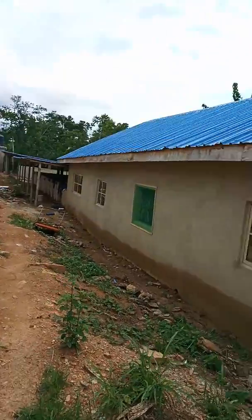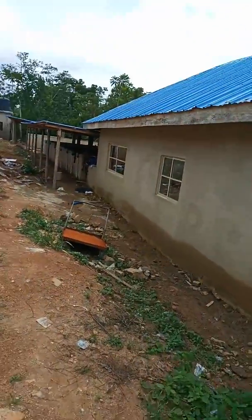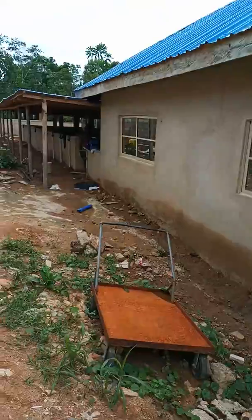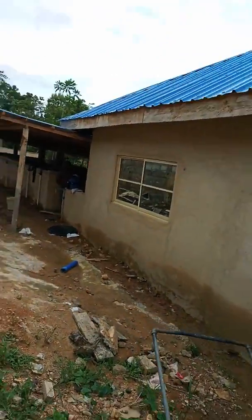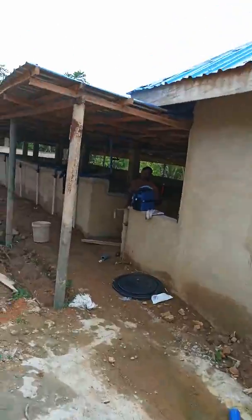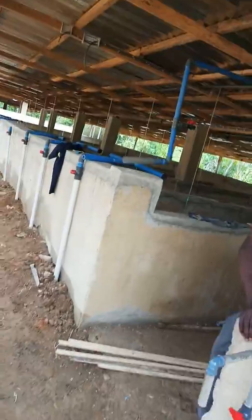Nice — I think they got it right. They still need to do a little bit of landscaping to make it look like our normal signature. Okay, let's see what's going on at the main farm. After all the work, now having our signature — this is a nice one.